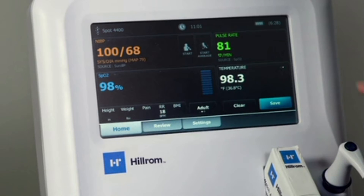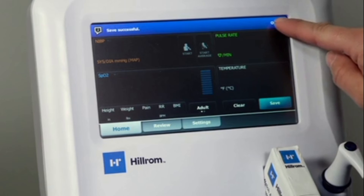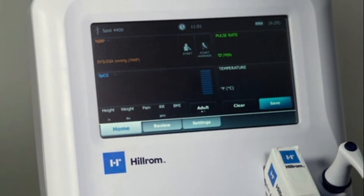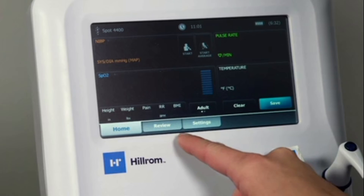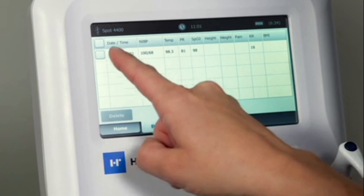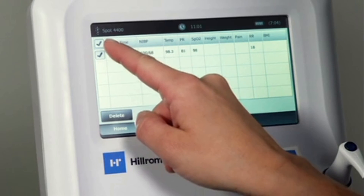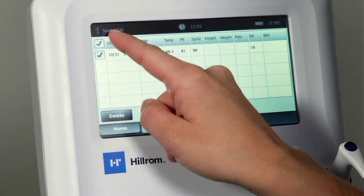To save data to the patient review tab, press the save button. Once saved successfully, a message will appear at the top of the screen and all patient data will be cleared from the home screen. Any saved data is available for review via the review tab at the bottom of the screen. Please note that this data overwrites after 50 saved readings or 24 hours, whichever comes first. You can delete one reading at a time from the review table by checking the selection box and delete, or you can select and delete all readings by pressing the top selection box and delete.